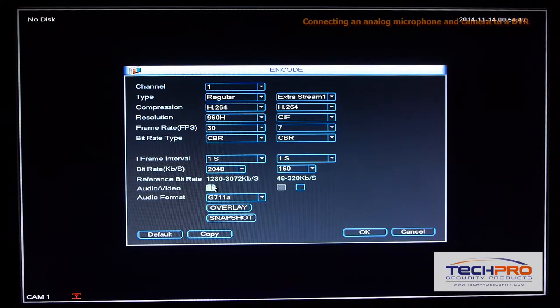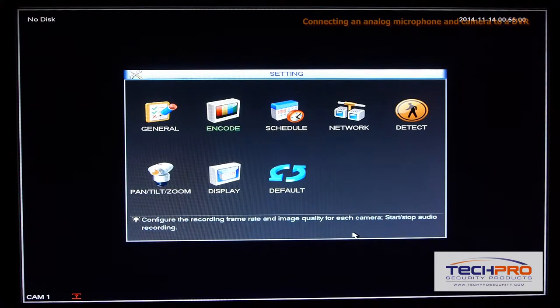Make sure all the boxes next to Audio and Video are checked. Then click OK, and right-click to get out of the menu.